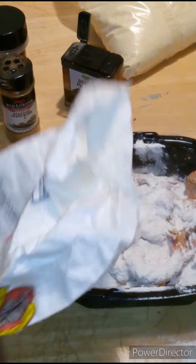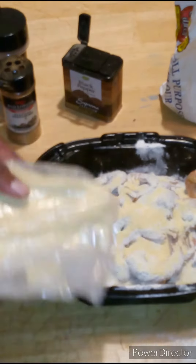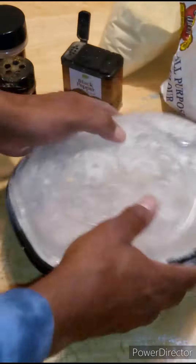Gotta throw the flour and of course the cornmeal on there. You know, females ask me if I can cook, and I tell them as long as I got two hands, yeah it's me. Give that a shake right there, get all that all over those shrimp, make sure they're nice and covered up.